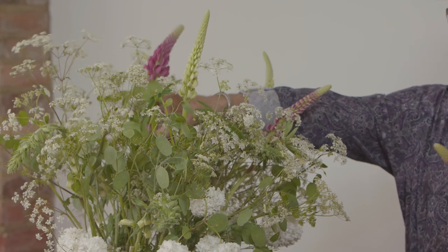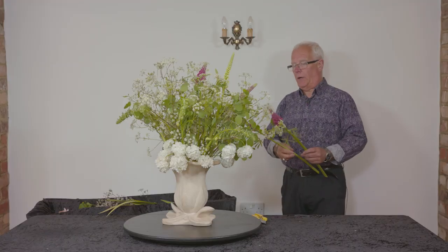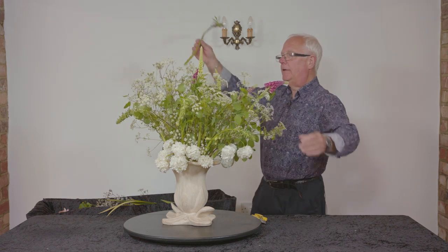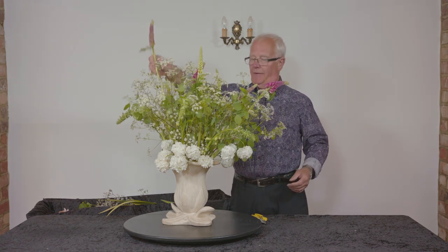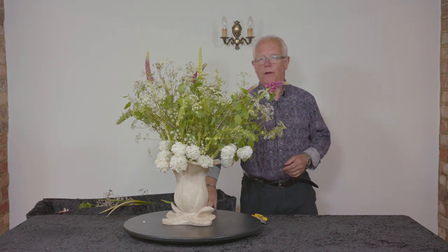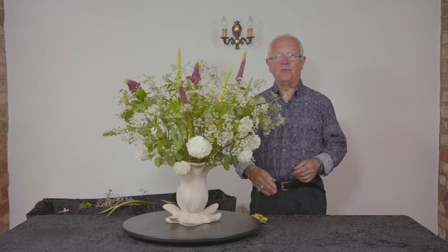Inside this container I've got a massive chicken wire all scrunched up just to hold the stems. So to start us off today, something that's incredibly simple — just a real blast from the past.